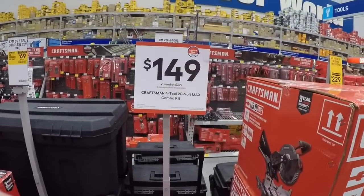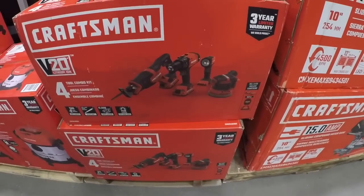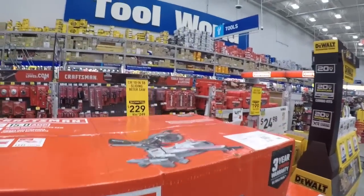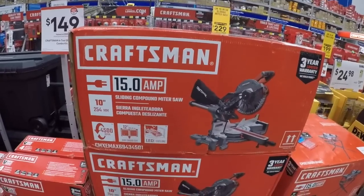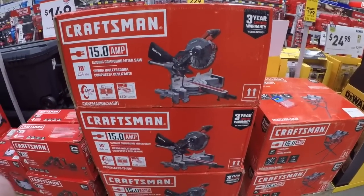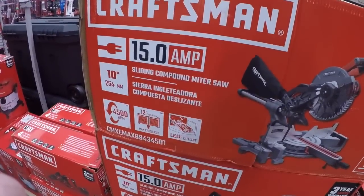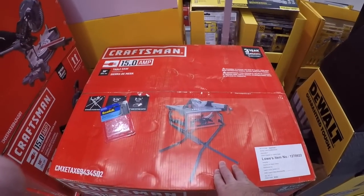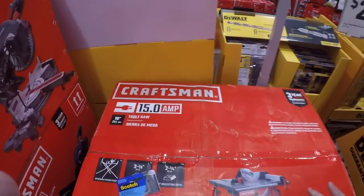Not 150 for the Craftsman four-tool brushed kit — really you're getting a light in there, should have put the impact driver in there instead. 229 for the 15-amp corded 10-inch compound sliding miter saw. 199 for the 10-inch table saw — Craftsman 15-amp 10-inch table saw, 200 bucks.